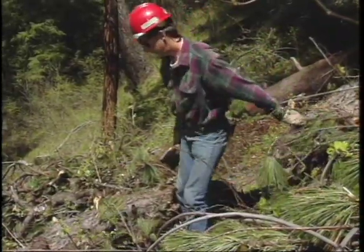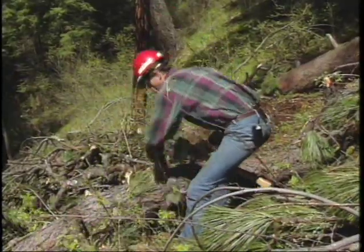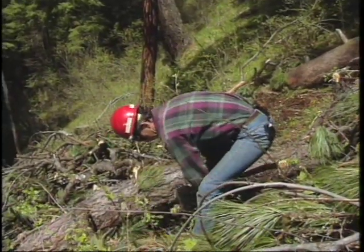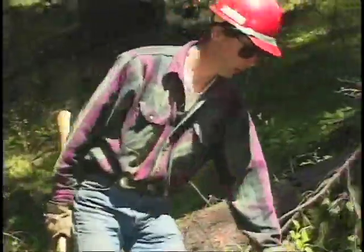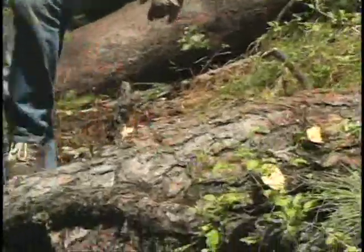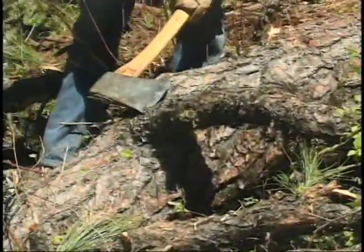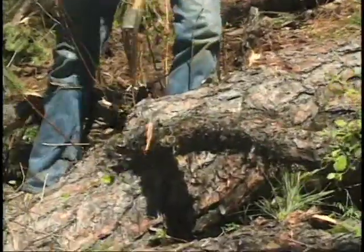Once you've decided to chop the log, the first thing to do is look at the log, figure out what you're going to do with it — where's the best place to chop it. If you're limbing on a downed log, you should try to be limbing on the opposite side from where you're standing. In other words, keep the log between you and your axe.